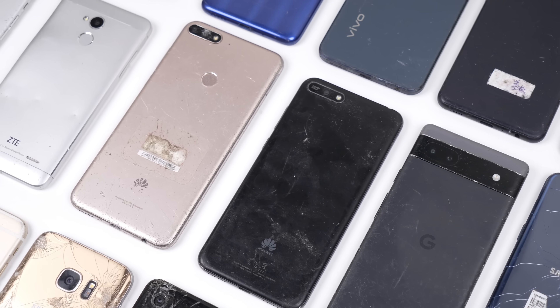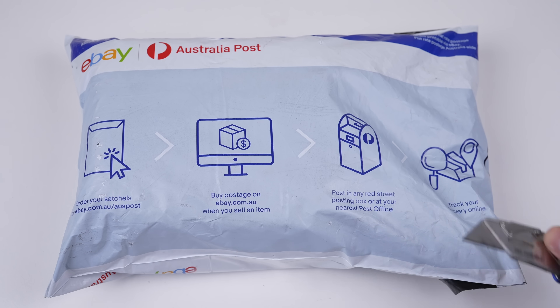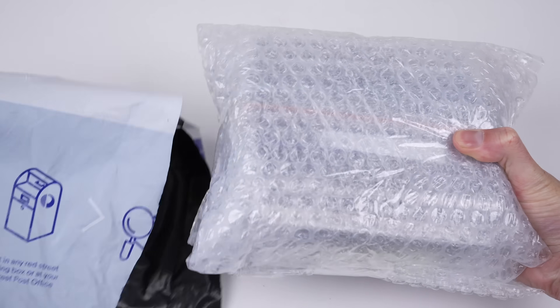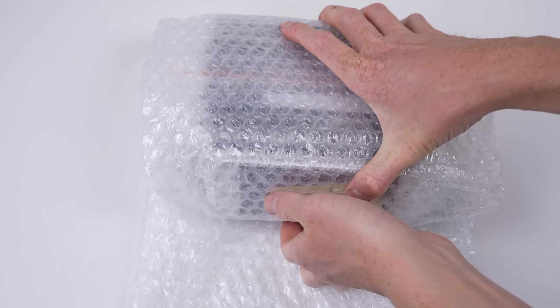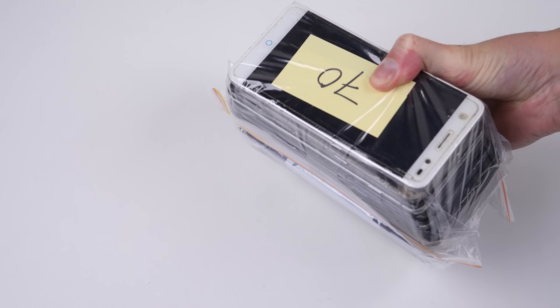I've just purchased $64 worth of e-waste phones online. What have I received for my money? Does any of it actually work, or is worth fixing? Let's find out. There are 16 phones in total, which works out to just $4 a phone, or $6.25 Australian.